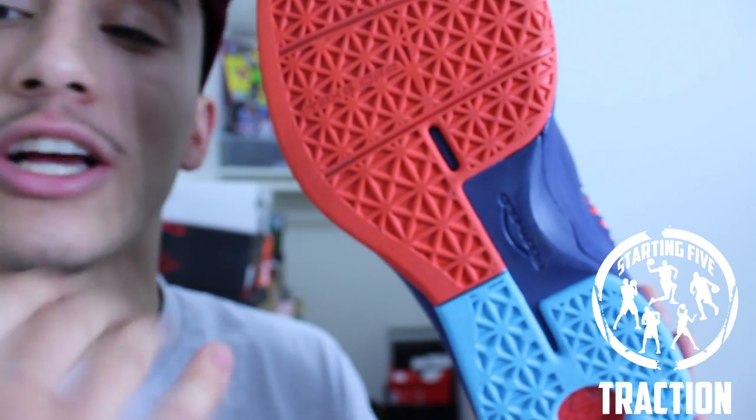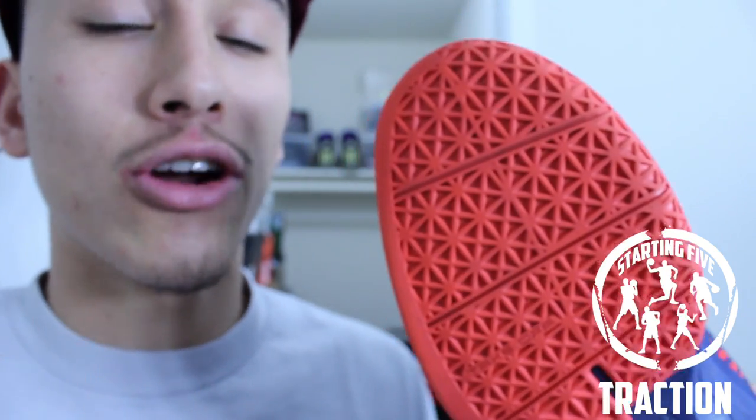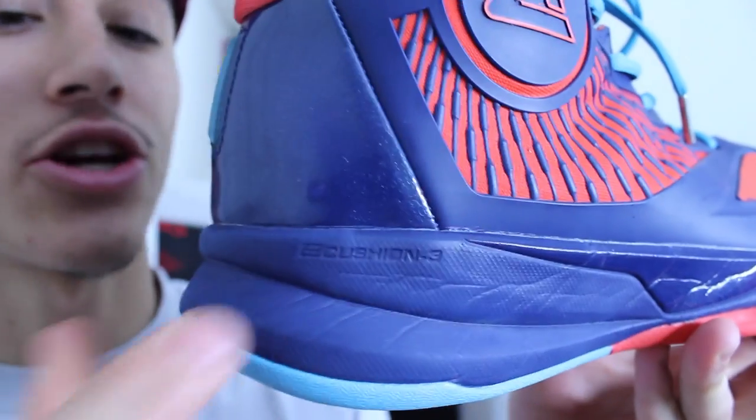Overall, this traction is a starting 5 traction. It covers you in all directions. Wipes are minimal and even though they're not that durable, this doesn't affect the performance whatsoever.